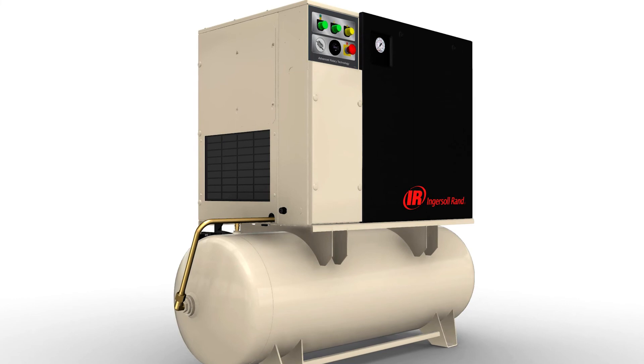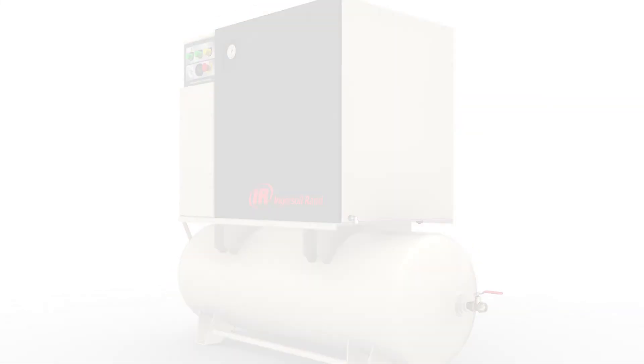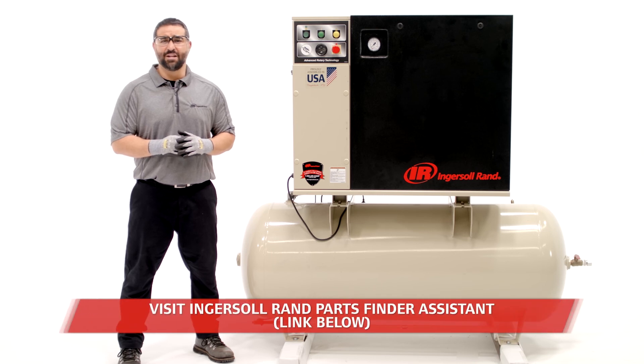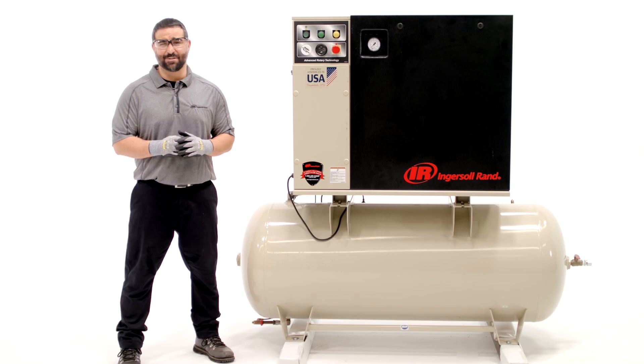When finished, be sure to reinstall any protective guards or safety devices that were removed during maintenance. Discard hazardous materials appropriately and check for any tools, rags, or loose parts left inside or on top of the compressor.